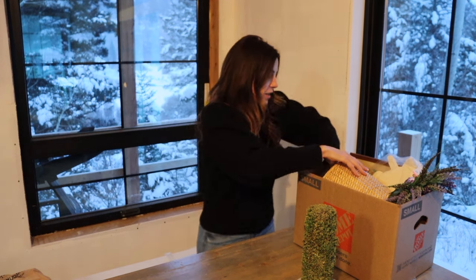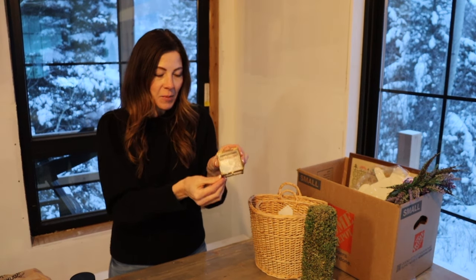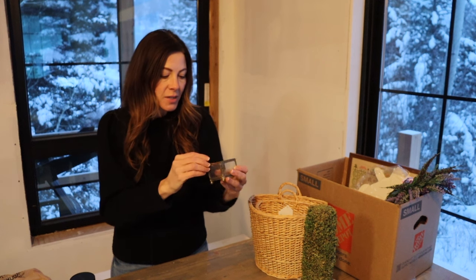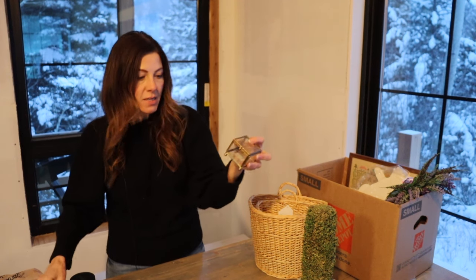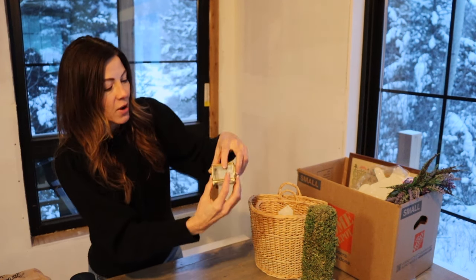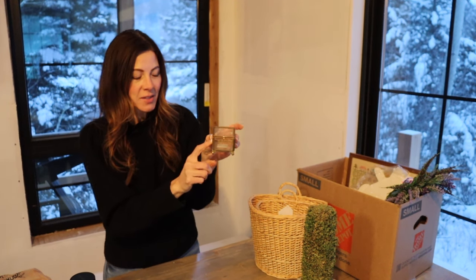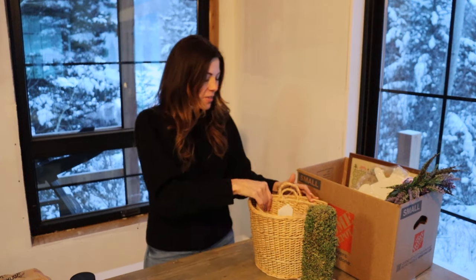This cute little brass glass case is like a little jewelry box — or you can put whatever you want in it. I got it for three dollars. I love brass and anything antique like this. I've got a couple other boxes like this but bigger — I've never seen one in this size before. I just love the little ball-shaped feet on it.